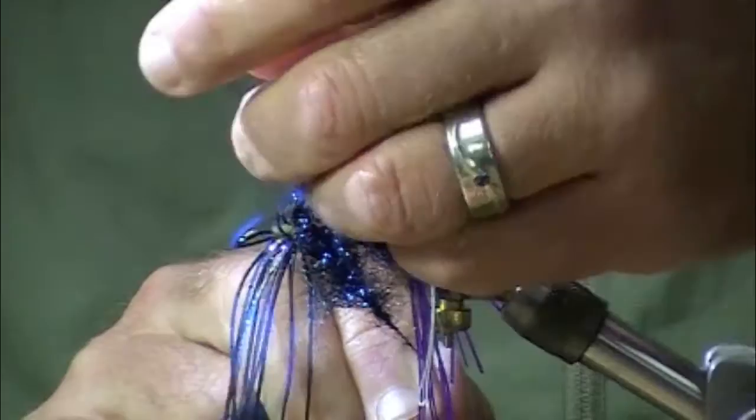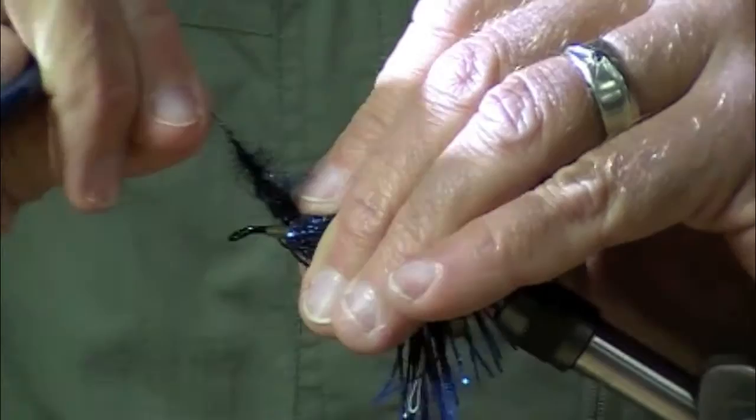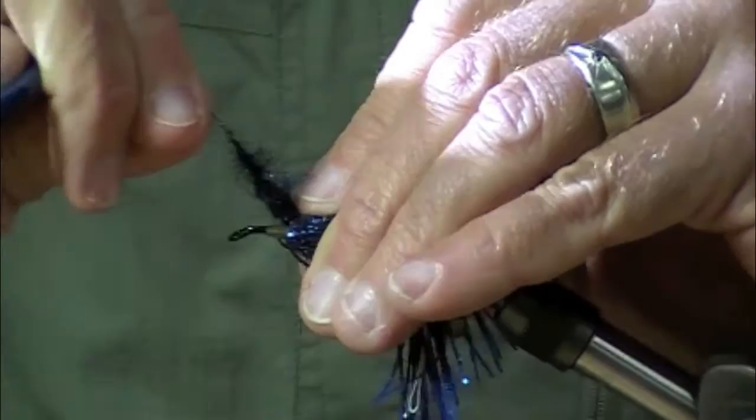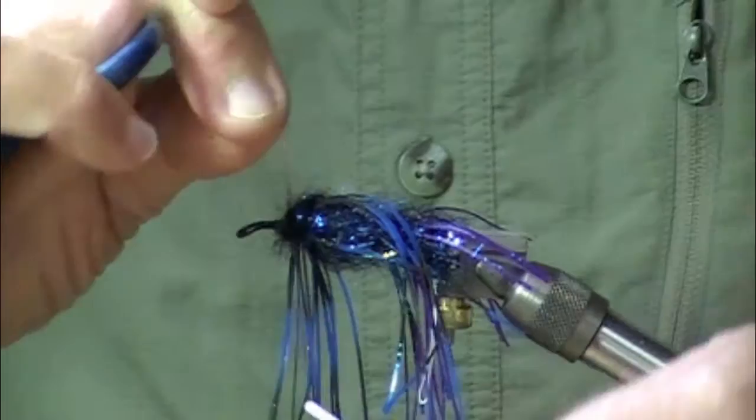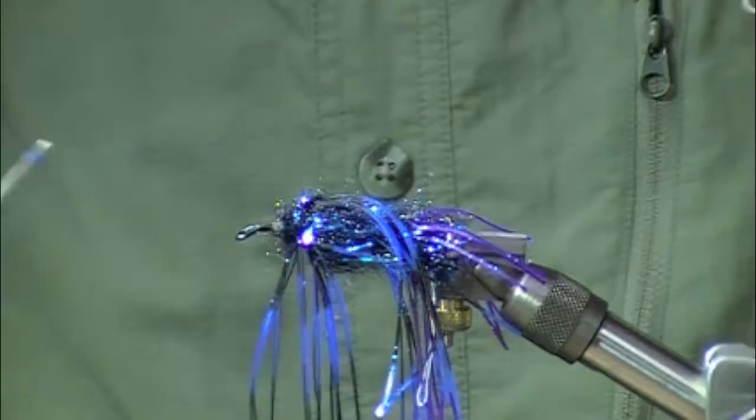So now I'm going to hold these out of the way and bring that dubbing brush right through, also get in front of my thread, take a couple of turns. By having dubbing behind the rubber legs and having them facing forward, you help keep those standing out at a nice angle.